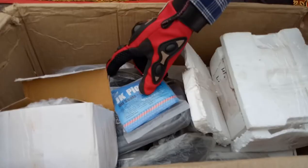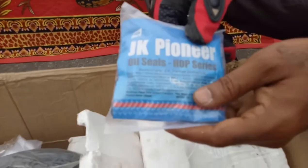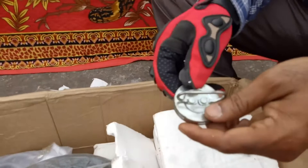These are the oil seals. This is a petrol tank cap inner — this is not a flap, this is the cap for the petrol tank.